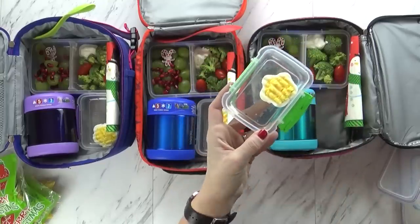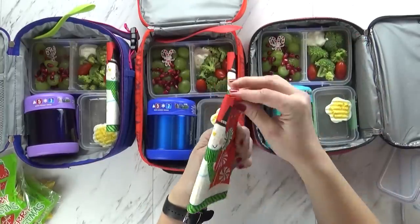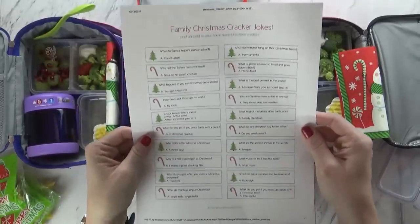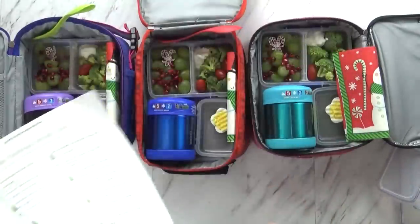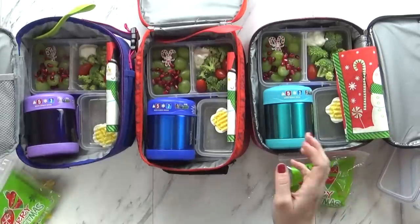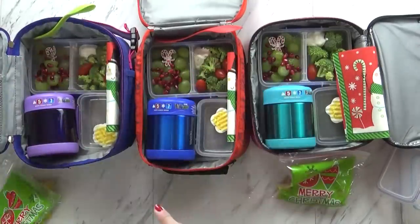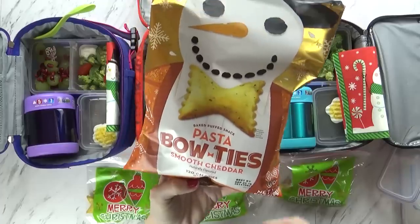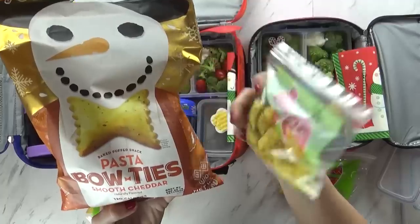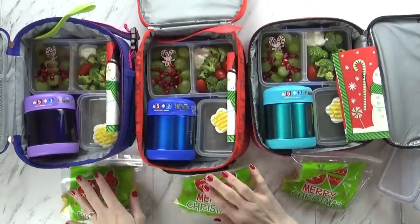I made a hard-boiled egg and used my star mold to make it into a star shape, giving each kid half since a whole egg is a bit too much. I'm including a Christmas snowman napkin and a little joke — I found these on alittledelightful.com. I'm also sending one more thing in cute Christmas bags from Walmart: little cracker-chip snacks in the shape of a bow tie for a snowman, cheese flavored and very tasty.